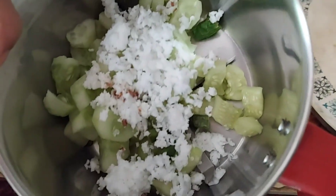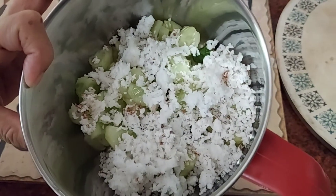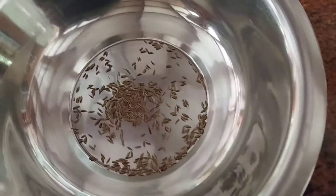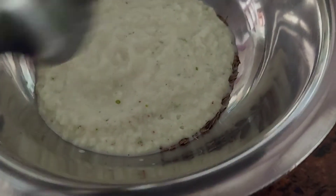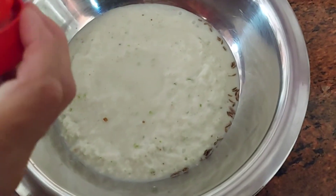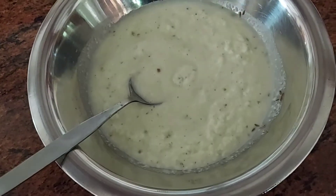Along with the desiccated coconut, I'm adding some cut-up cucumber and just giving it a grind. Then in a vessel I added some jeera — that is cumin seeds — and then adding the ground coconut and cucumber mixture. Along with the cucumber I threw in some green chilies, but if you don't want it to be spicy you can skip that part. It is totally awesome when it's spicy though.